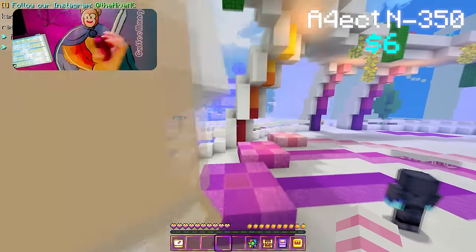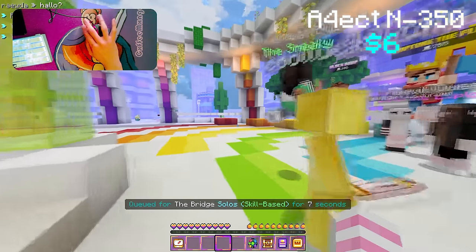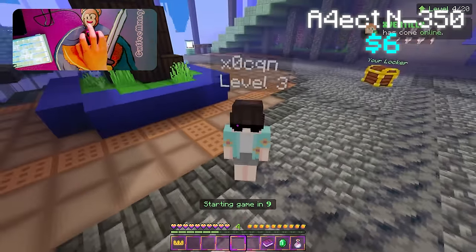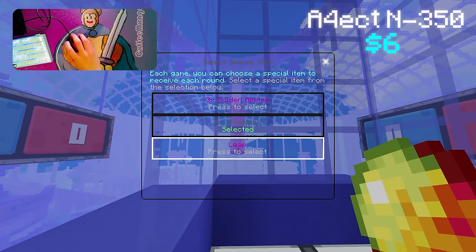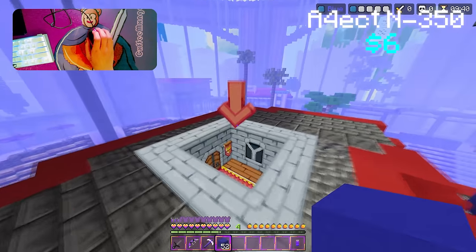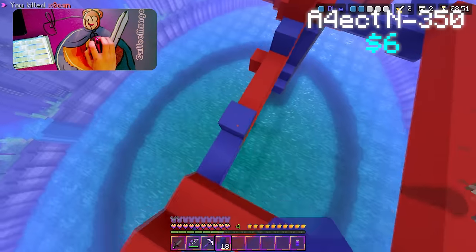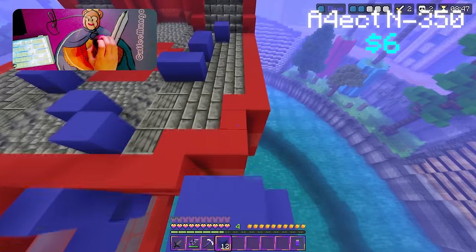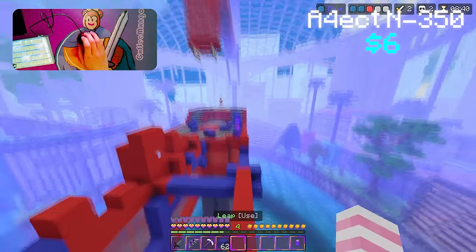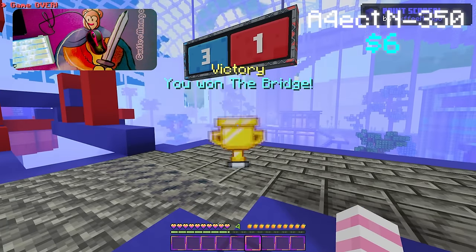Okay, here we go — we're using the A4Tech N350. It's actually really small for my hands. We're against ExoCan Chili XE. Let's see if we can win. Let's try using leap this time — we can't really place blocks that fast with this mouse. He has snowballs so I can't really rush. Those snowballs are crazy. Come on, let me score. GG's — we won that one.